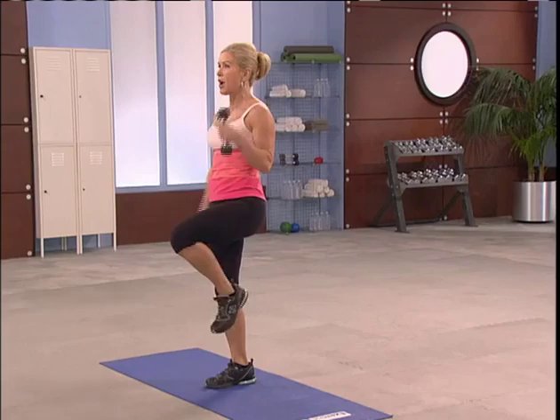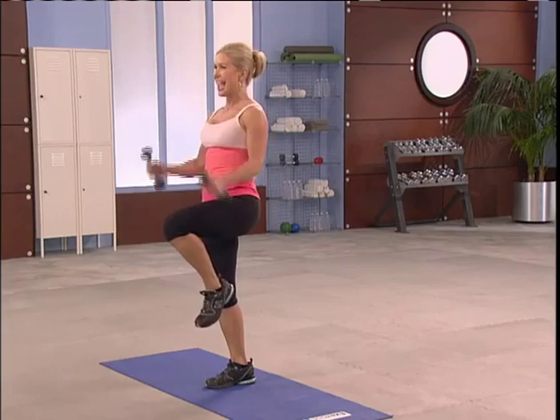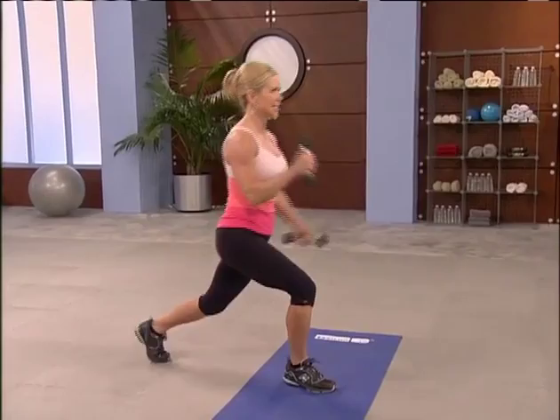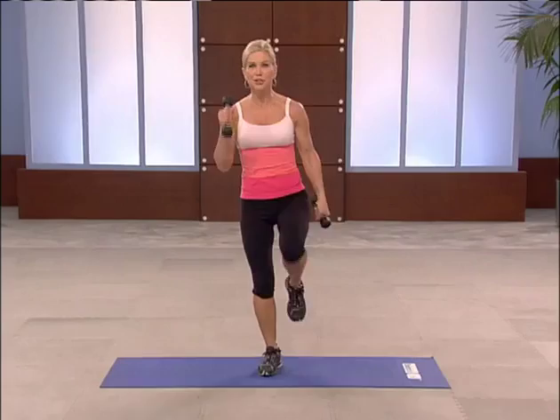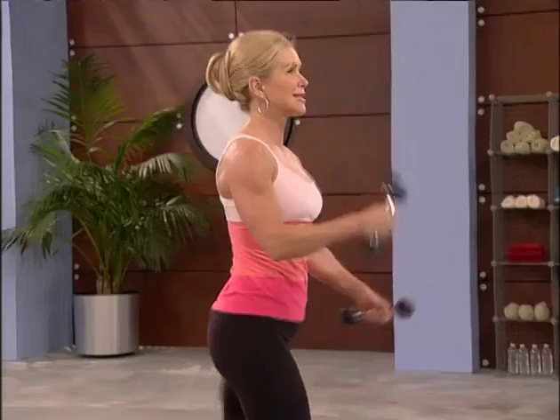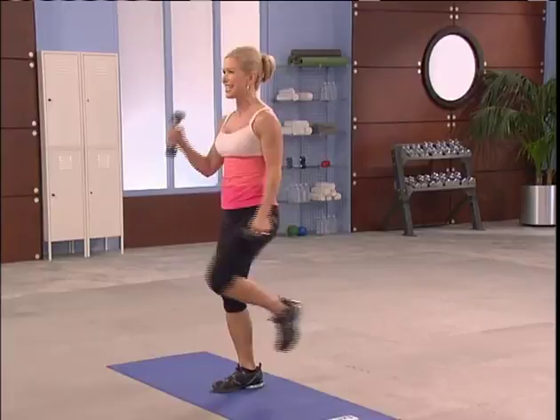Four, three, two — pull it up. Balance. Four, three. Come on, four. I'm feeling it in my bicep. Now keep your focus — abs tight — for this balance challenge. Go biceps. We'll get the other leg a second time through. One more.